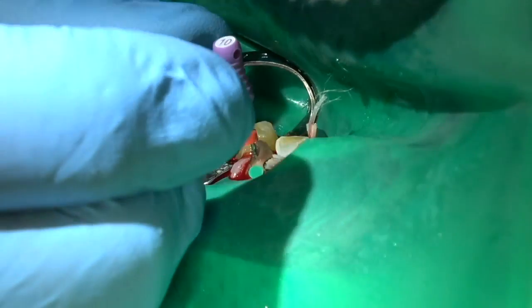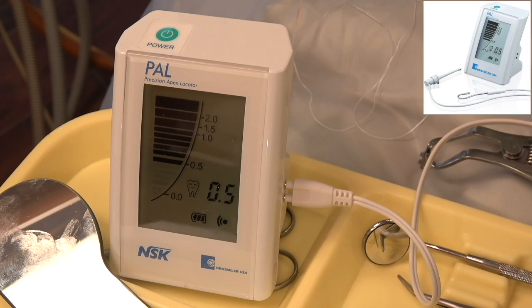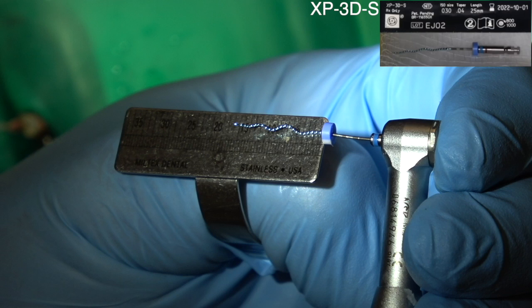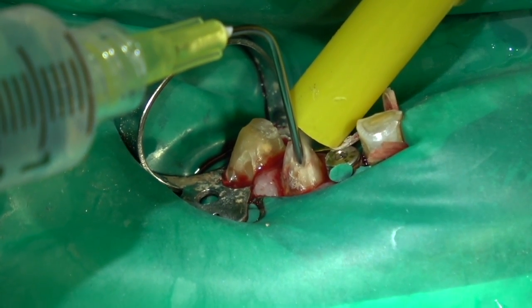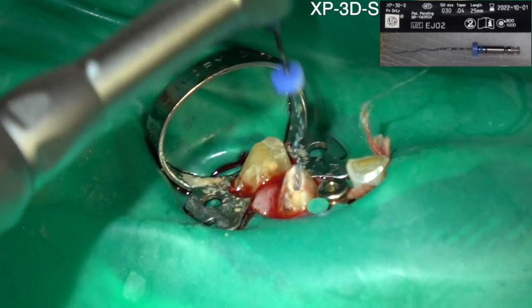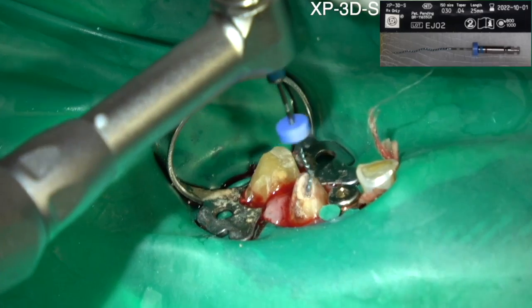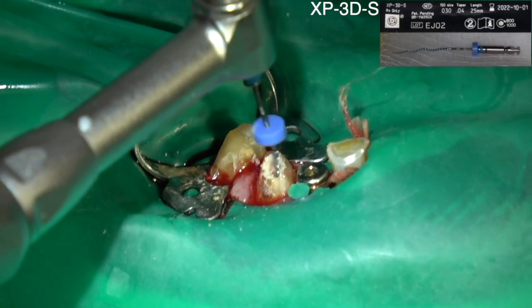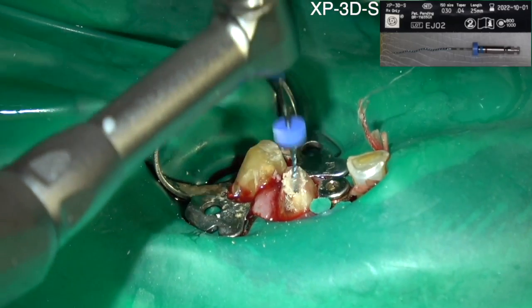I'm filing with a 15 Hedstrom file. I like Hedstrom because they cut well, and I'm measuring — that's 0.5. Once my apex locator has indicated I'm within half a millimeter of the apex, I come back with either sequential rotary files or the XP3D single file, which does all the filing and will file to a size 30.